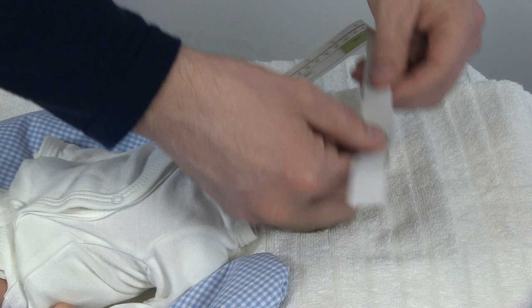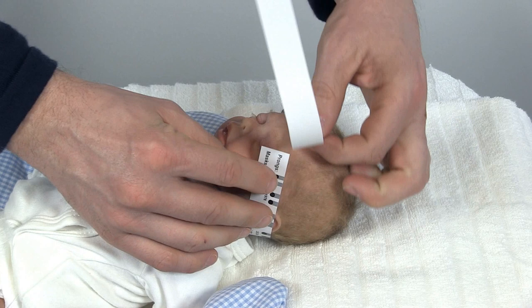Firstly, use the measurement tape to determine the right bonnet size. In this case, you need the light blue bonnet.